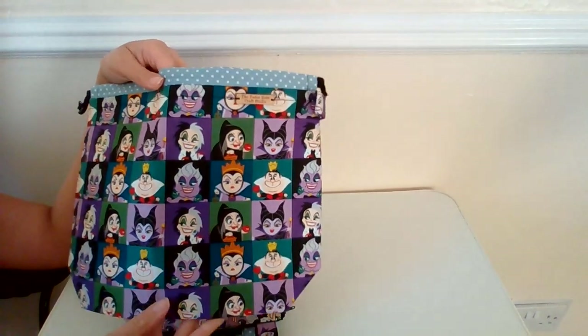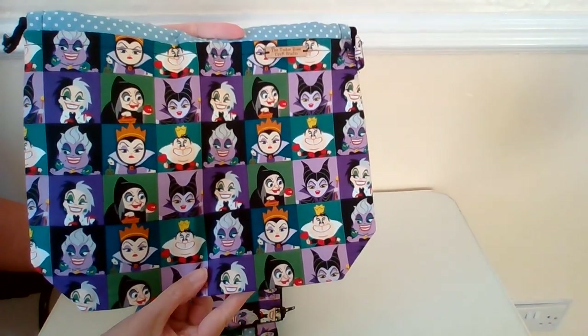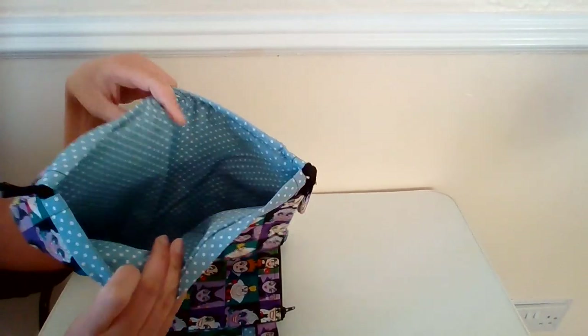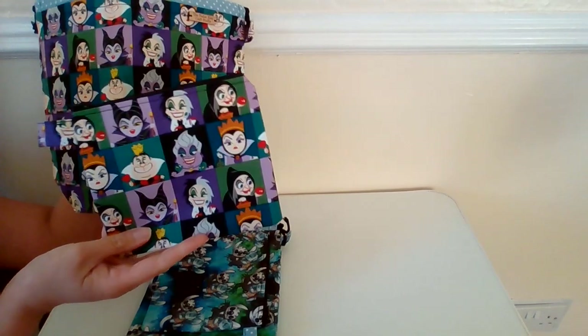I love that fabric. It's got all the villains — some of the villains from Disney. It's lined with a beautiful blue polka dot, and it comes with a matching notions pouch.